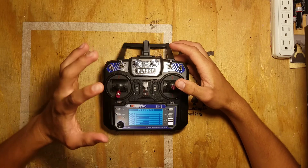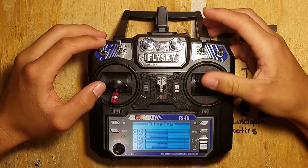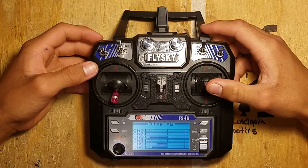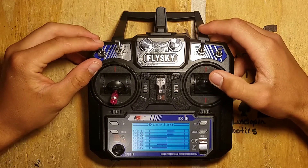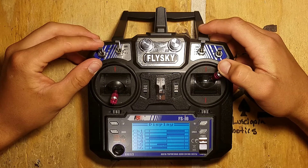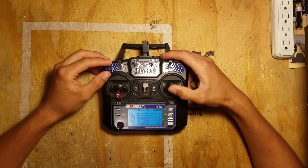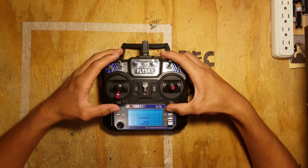So this is without the mixes on, and as you can see, when I throttle up, only one of the motors is turning on. This is obviously because this is set up for an airplane as pre-programmed into the remote. So to get both drive motors to go forward at the same time, I'd have to push the stick into the corner, which is obviously not ideal. So I have to go ahead and channel mix.